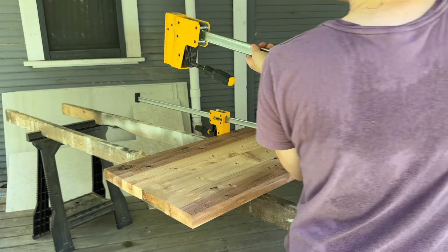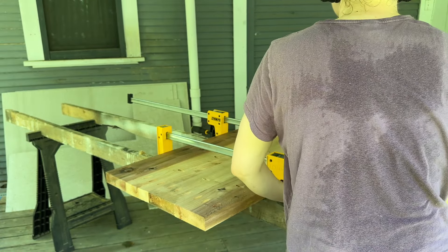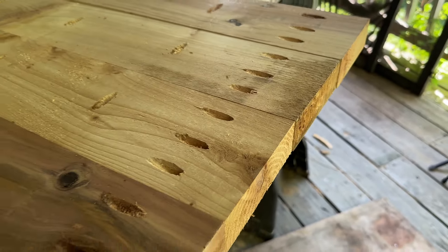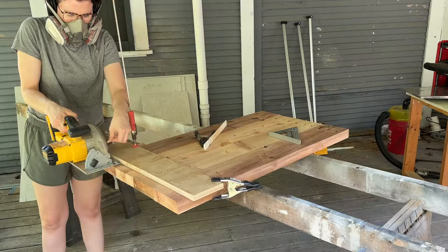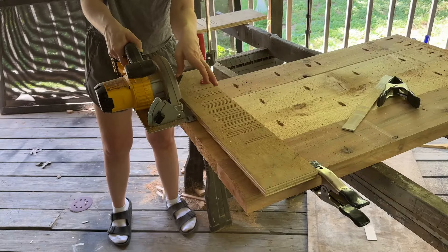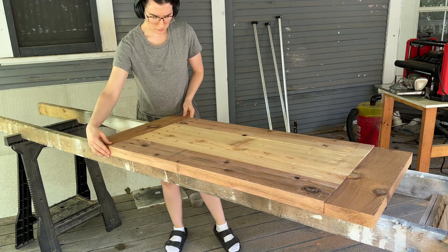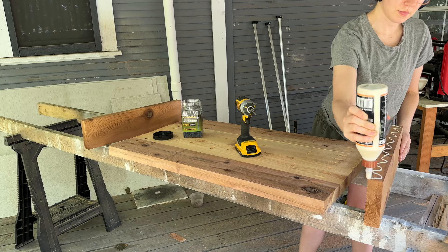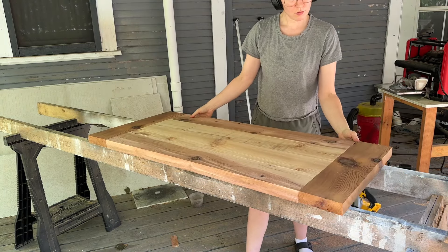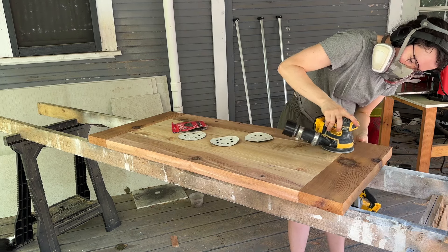It gets really hot in Texas during June — I'm not a big sweater but it was rough out there. After the glue dried I removed the clamps. The edges were just a little bit off, which is pretty common when laminating wood together, so I used my circular saw to clean up the edges and make them nice and straight on both sides. Then there are side pieces that you add on to the table using wood glue and pocket holes, with clamps as always.